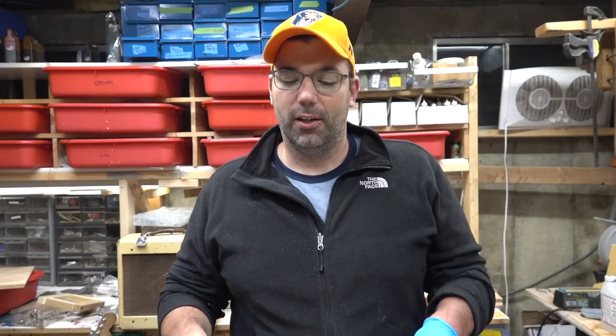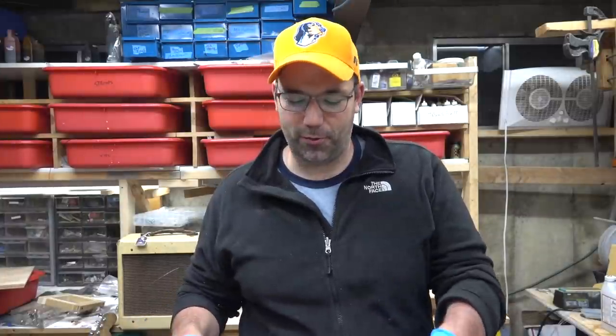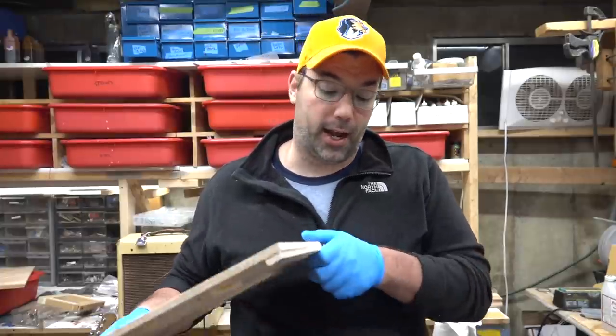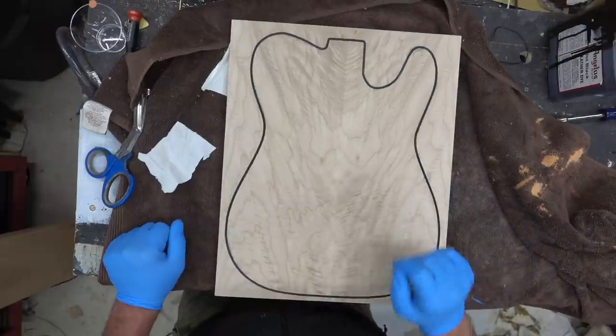This is a guitar art project — popular cutouts and shapes you can hang on the wall without spending as much money as buying a whole guitar. This piece of wood is from Kimball Hardwoods, which has the greatest selection of heavily figured maple anywhere. We've got a couple of these pieces — this is what we call angel step quilt from the Pacific Northwest.